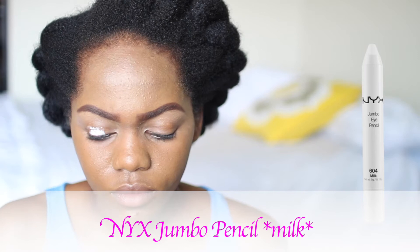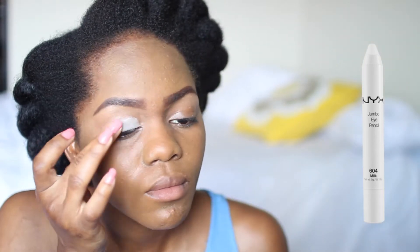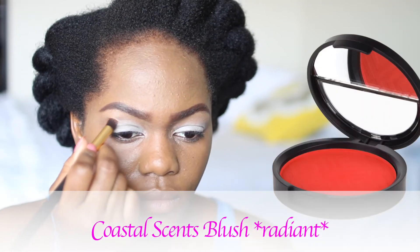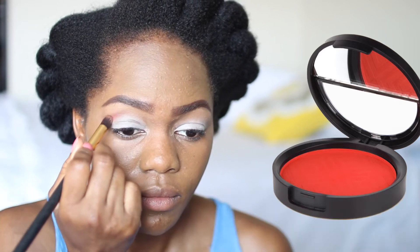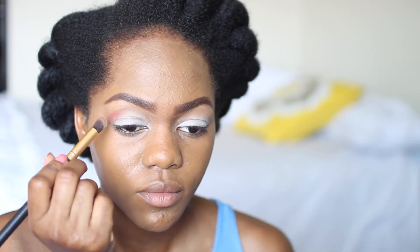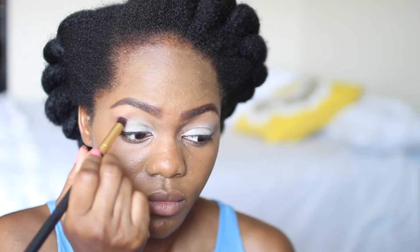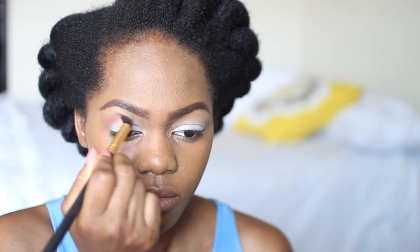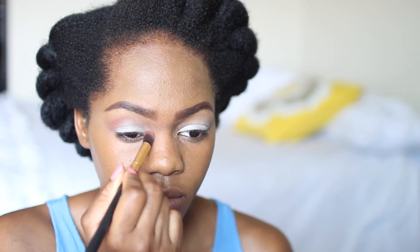If you'd like to see how I did that, go watch my previous video. Here I'm using the NYX Jumbo Pencil in Milk because this is a good primer for your eyeshadow, especially when you're doing a colorful look — it helps the colors stand out. I really wanted to use red eyeshadow in my crease but I don't have one, so I improvised and used my Coastal Scents blush. It's an orange colored blush but it's such a deep color it almost looks red. Make sure you improvise when you don't have something — you don't have to buy every single thing you see a makeup artist use.